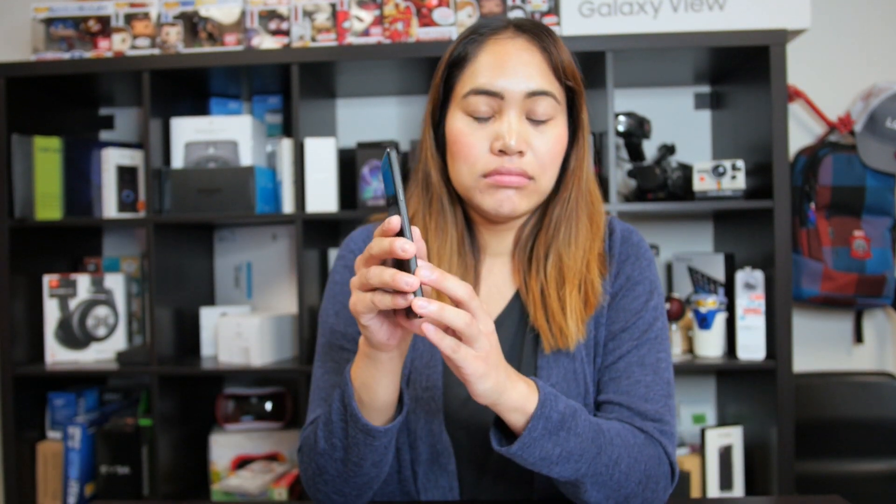Hey guys, this is Lita from Sipno Tech. So you have your brand new Google Pixel 2, and it's fully naked, brand new. And you don't want to drop it down two flights of stairs like I did with my Pixel 1, so you probably want to protect it with a little something.